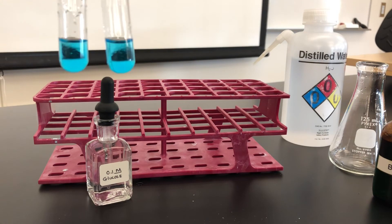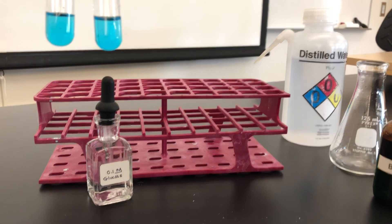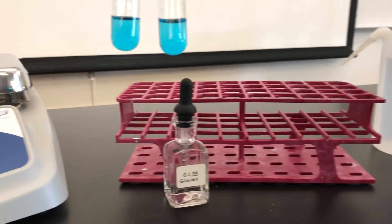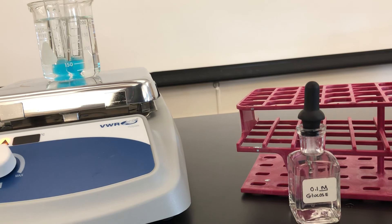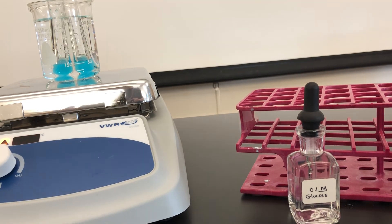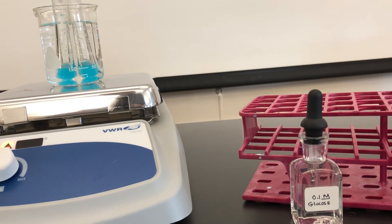Next, we will put these in a hot water bath, which is essentially a beaker full of water on a hot plate, and let them boil for several minutes — about 2 to 3 minutes.